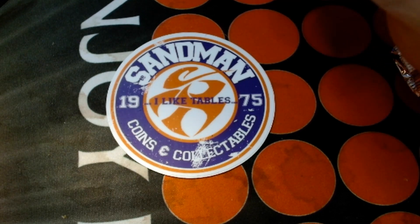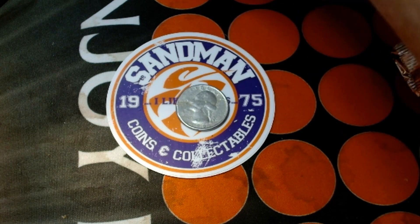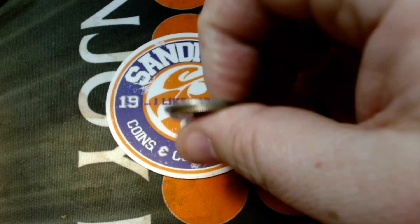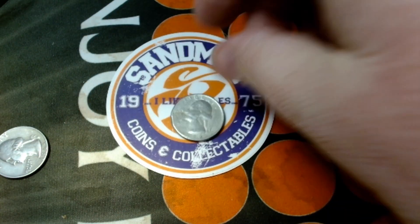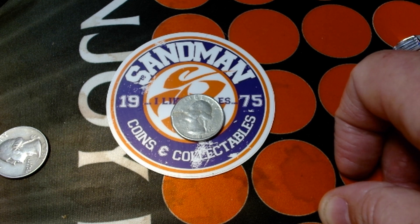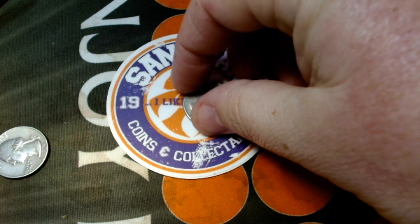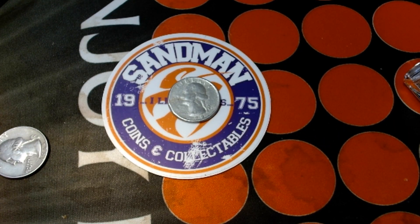Here are two regular nickels — drop them on a hard surface — and that definitely sounds different compared to the normal stuff. When I compare the edges there's definitely a difference in metal. Weight-wise they're about a half to three-quarters of a gram off.